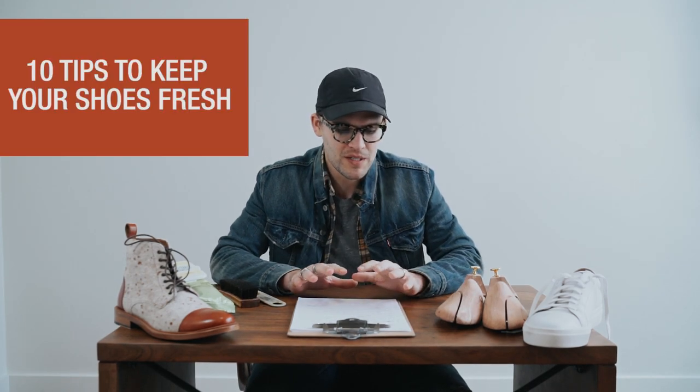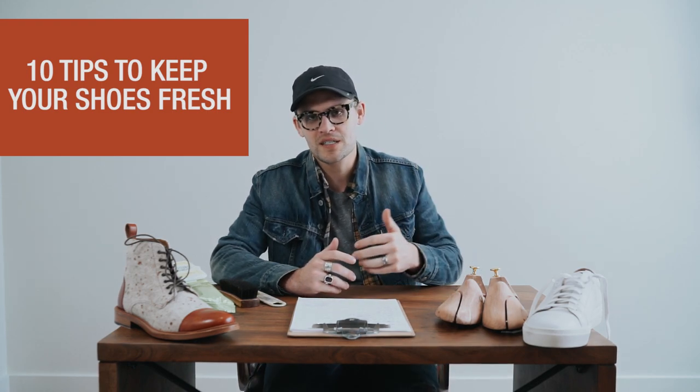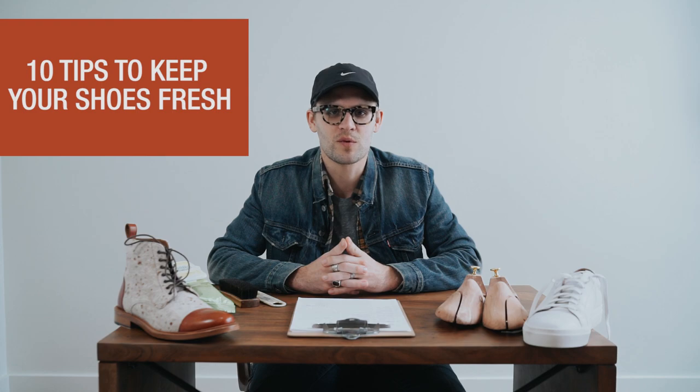Hey everyone, we set a goal to get more shoe care videos for you once a week, and today we're gonna jump into ten tips to keep your shoes looking fresh. About six months ago I did a blog post on this, and now I want to do a quick video to show you what I mean in a little bit more digestible format.